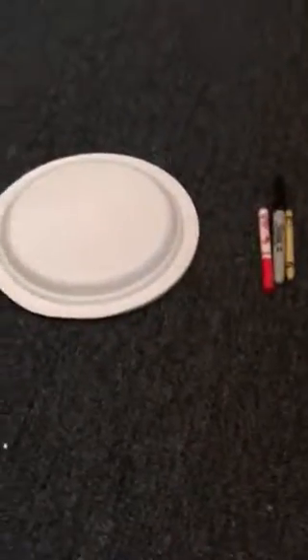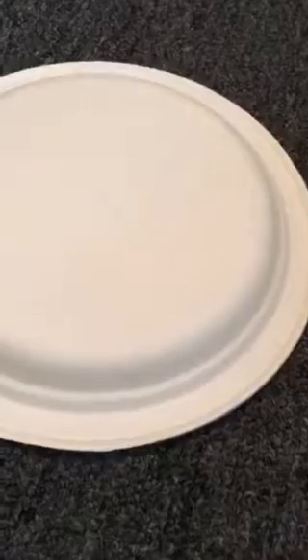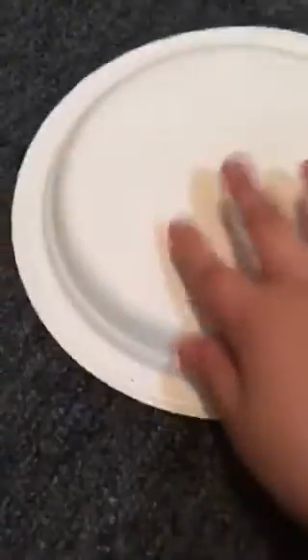Hey everyone, it's Ink here bringing you another video. Today we're going to do a DIY. I did that other DIY with sticks and the yarn — try to check that out, I actually made more of them, it's really cute. So today we're going to be making a piece out of some colors.